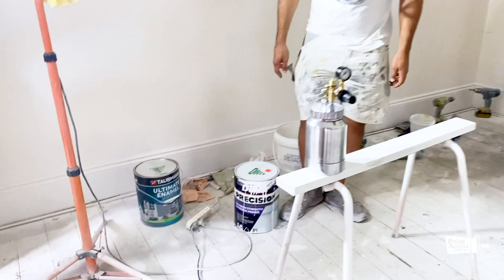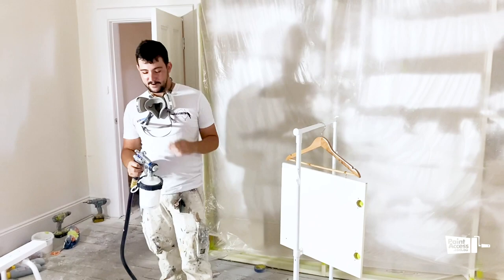We're using Dulux Precision Maxi Adhesion. Yep, this one. Cool — let's just have a look. Alright, go for it.